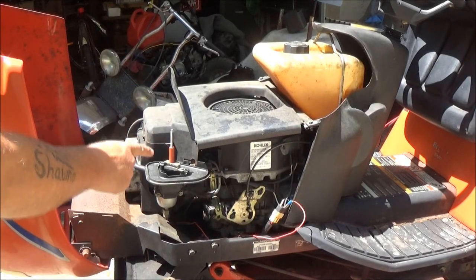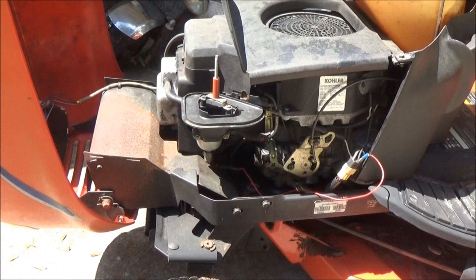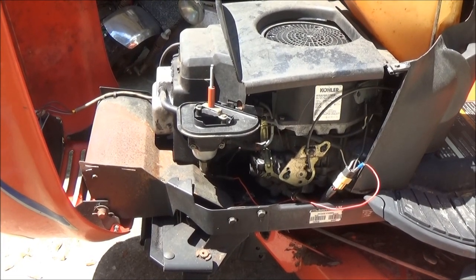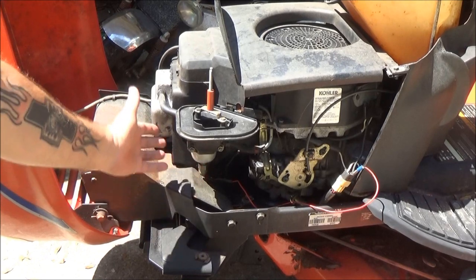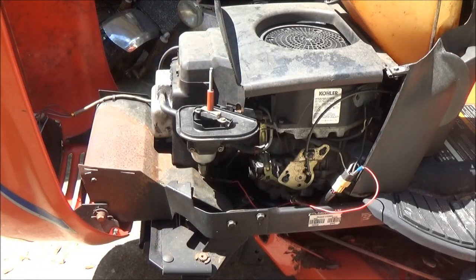Hey guys, let's check this tractor out and see if we can get it to start so we can find the gas leak. There's the carburetor - apparently he said the gas was leaking out of the carburetor. I don't know if he meant it was flooding out or if something's loose. I had the battery charger on it all night but it didn't take charge, so I got it on my boat battery with the charger and jumpers back here. Let's see if it'll crank over.